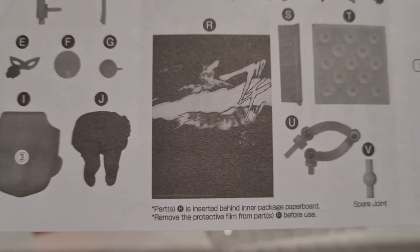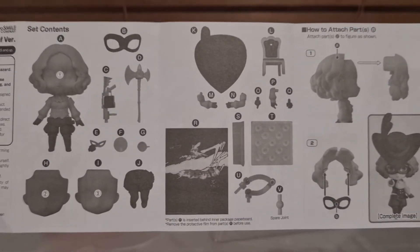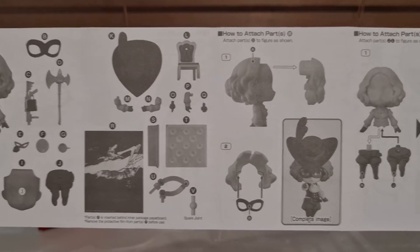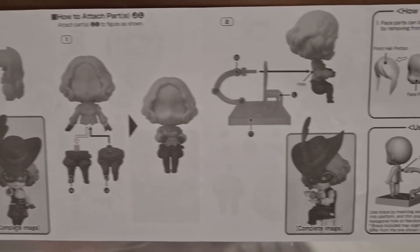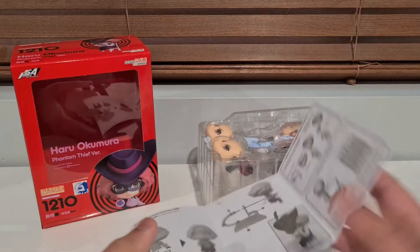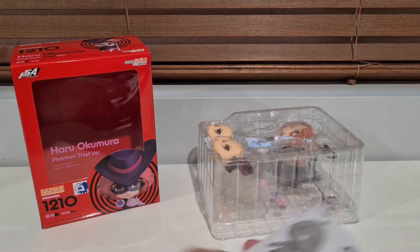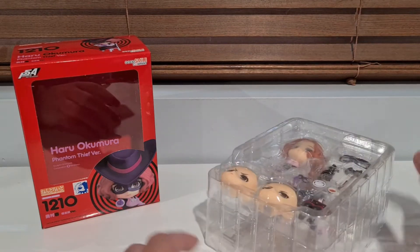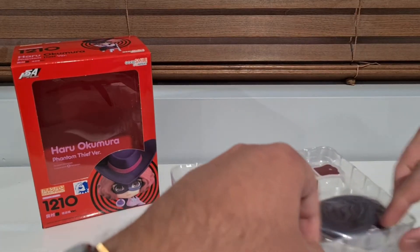We've got the usual back piece - I just won't show it off because I think we get the point of them at this point. We've got the floof all over. And a chair, which - let's face it, all the others are in their all-out attack final pose thing. That's what we're going to do with Haru as well, and that's probably what the thumbnail is too.